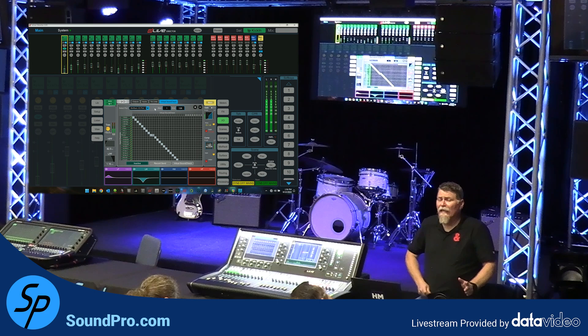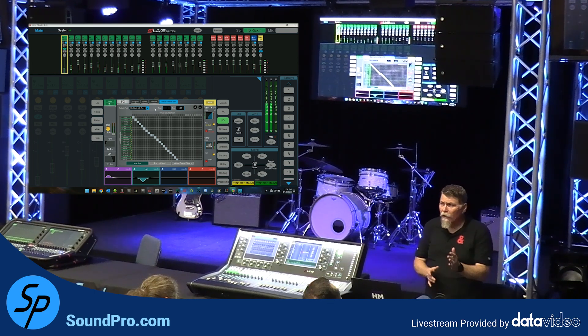Virtual sound check is a way to record a signal — record inputs with no processing on them — and then after the fact be able to bring them in as if they were live signals coming off the stage, for example.